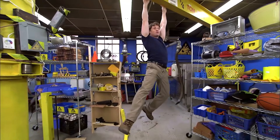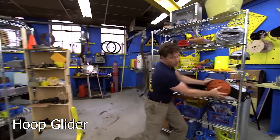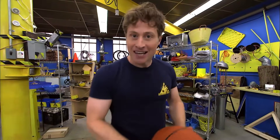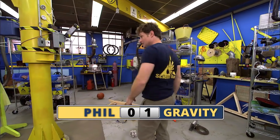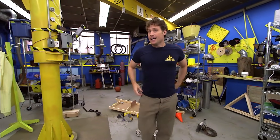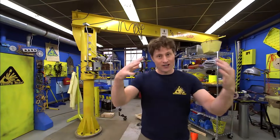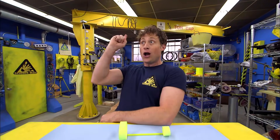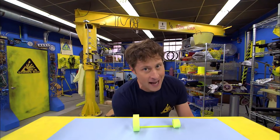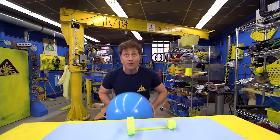Greetings, Science Maximites! Welcome to Science Max Experiments at Large. My name is Phil, and today on Science Max, we're going to be looking at gravity. What goes up must come down. Gravity is the force that makes things fall towards the ground. But just because it's a force of nature doesn't mean that we have to listen to it. Today on Science Max, experiments at large, we're going to use everything in the power of science to defy gravity!